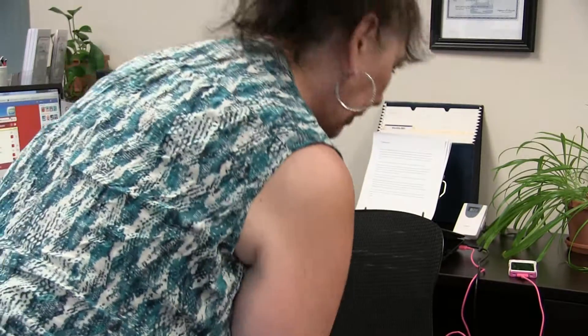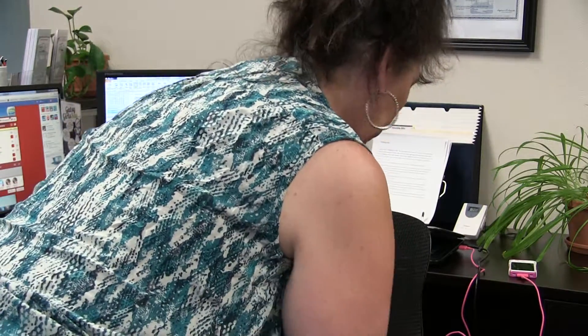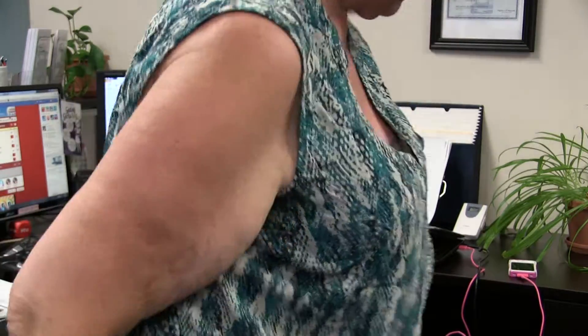Sit down in it. This way? No, the other way. This way? Yeah. And then you sit down.